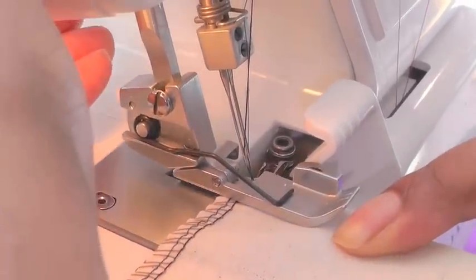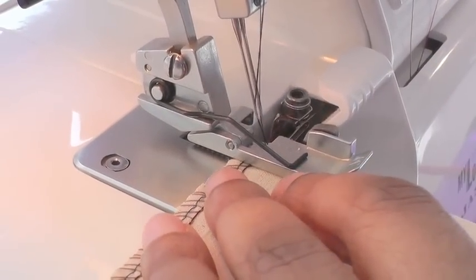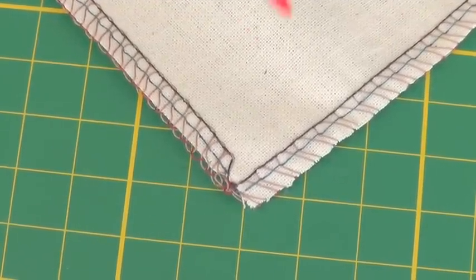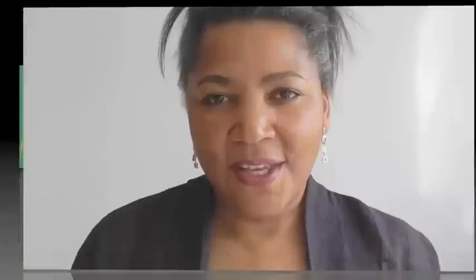I put my work down and then I'm going to serge the next raw edge. So there we have a quick and easy tip for serging or overlocking a 90-degree corner. Not only is it easy to serge or overlock outward corners, this method also saves time.